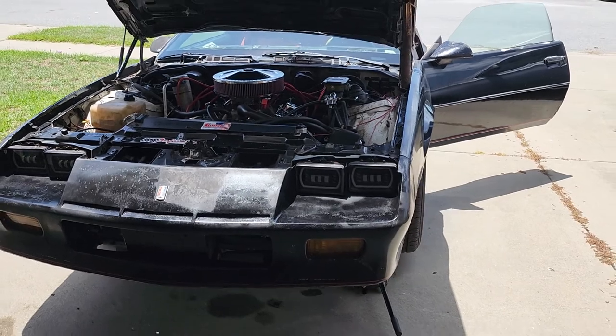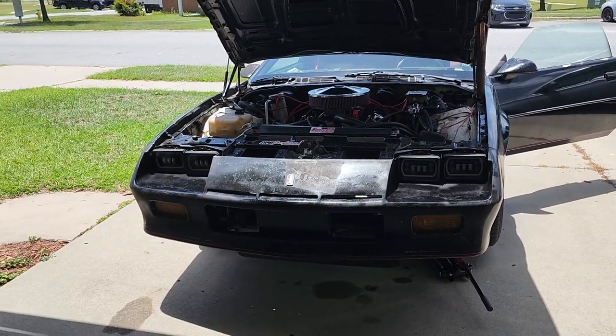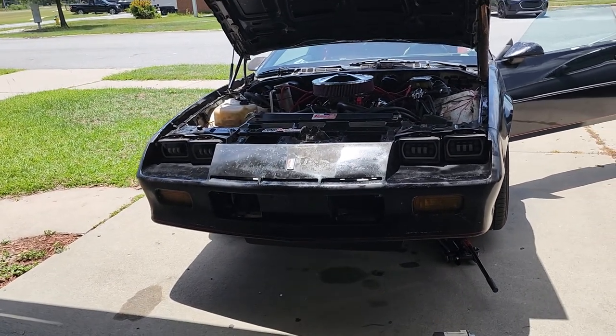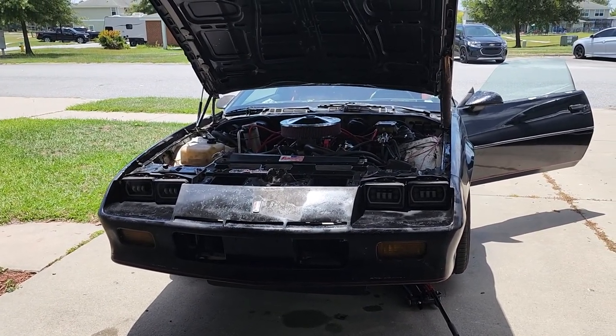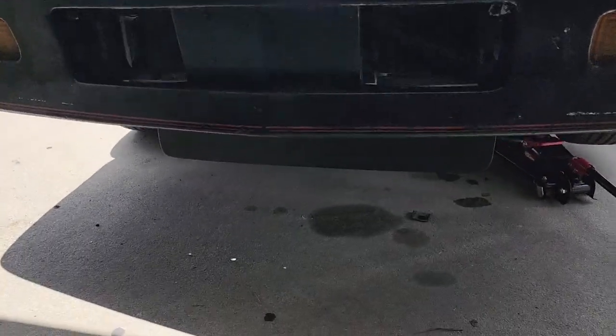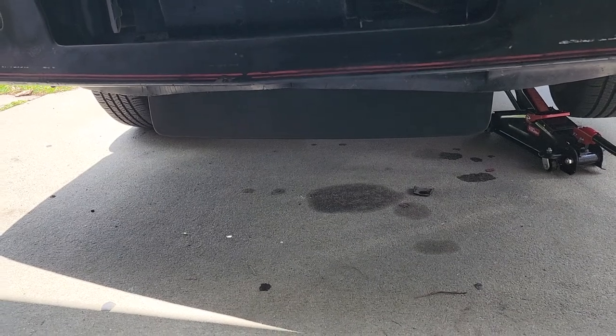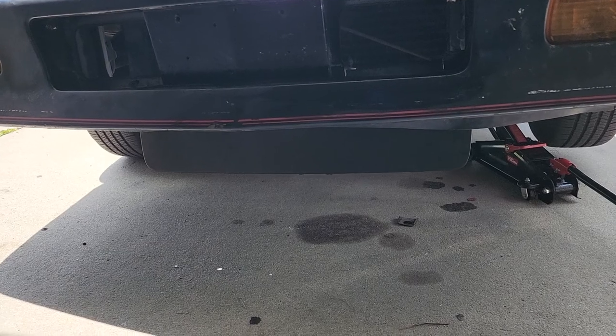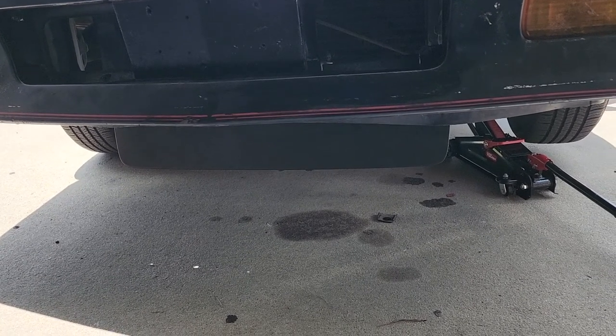Right now I'm pretty much gonna show y'all how to install the airdam. I haven't seen a lot of videos about it on YouTube so I'm about to make my own. I just found out that depending on the year of the car — from the Facebook group Third Gen Camaro — somebody told me there were pretty much three different styles of the airdam. This airdam right here is pretty much the late style, so I guess maybe '87, '88 and up.